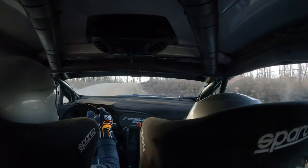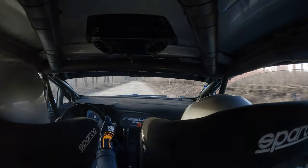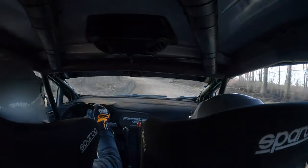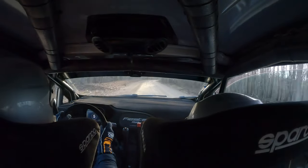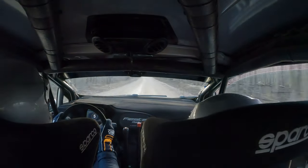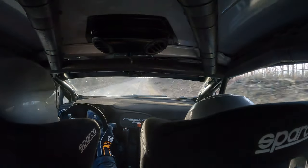Right 5. 100. Left 5 minus, long, opens, then tightens 5 plus, half-long. 70. Slight right, 200. Long crest into flat right and crest immediate left 5 plus. Repeat flat right and crest immediate left 5 plus. 200.